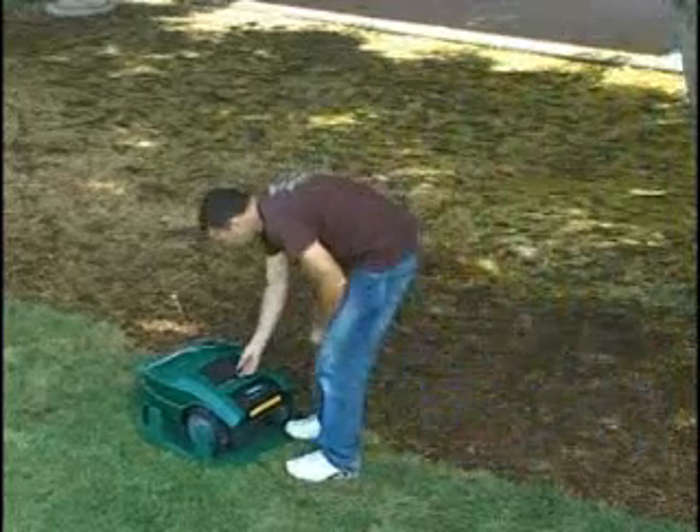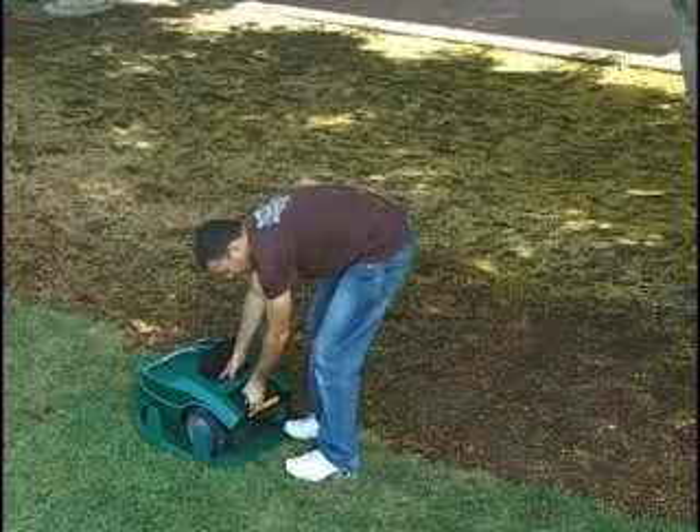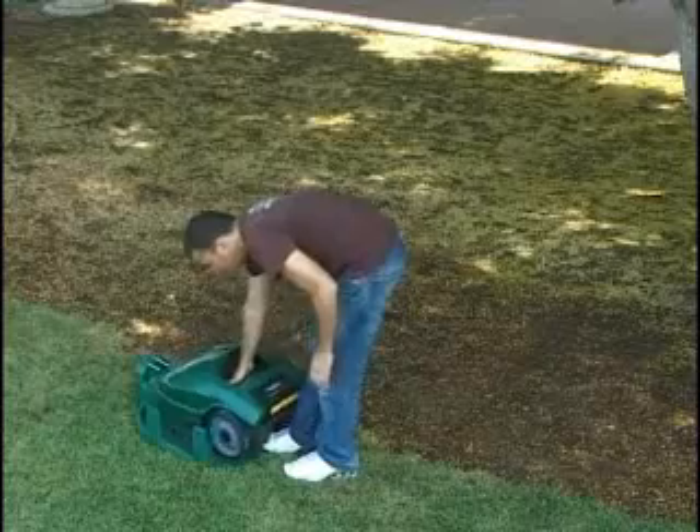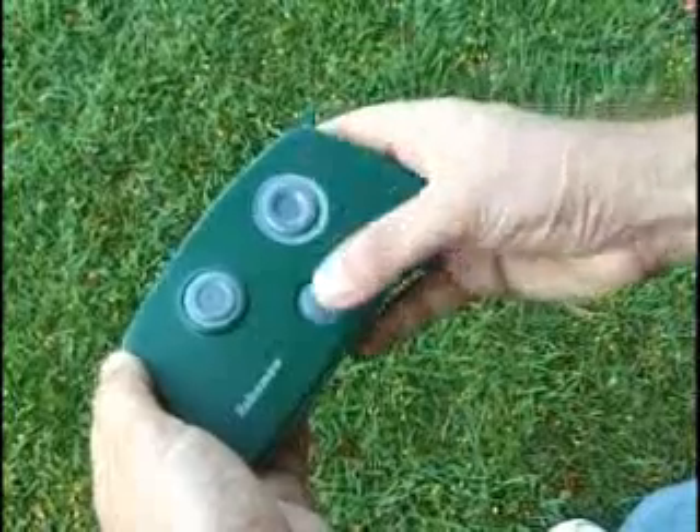To transport between plots, take Robomow away from the base station, turn the main switch off and carry it to the desired plot. For easy transport, you may purchase a remote control offered as an accessory.